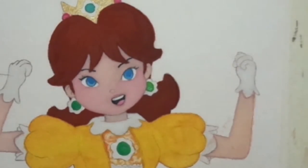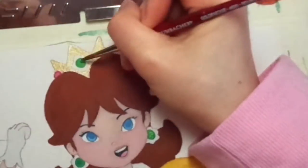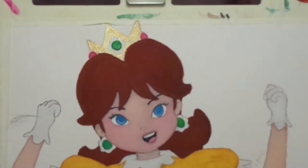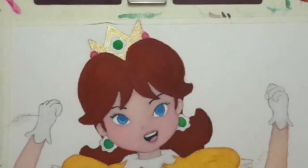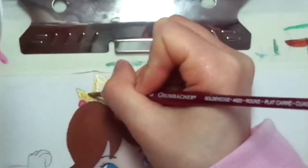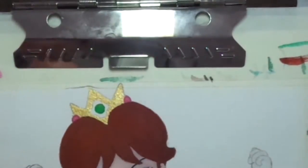Now I'm going to be adding color to Daisy's crown to make it shinier and prettier. I honestly love gold watercolor — it looks so gorgeous and pretty. It's like so satisfying, all the details.